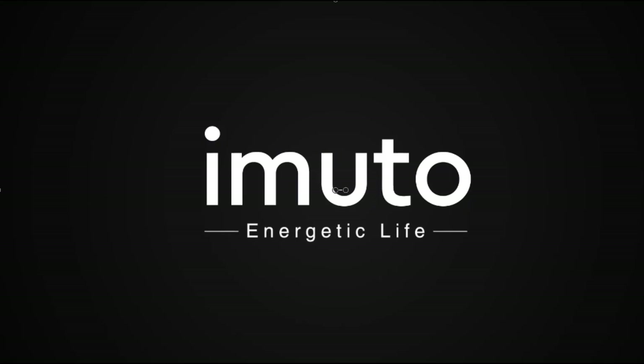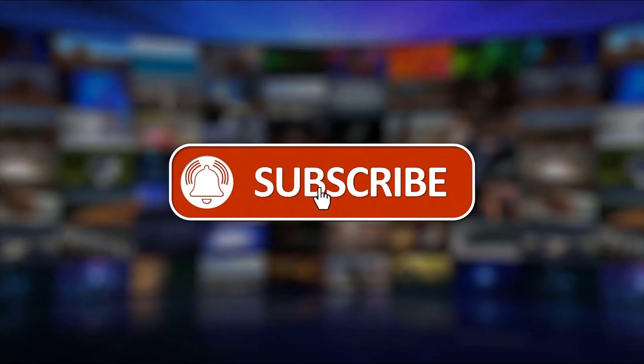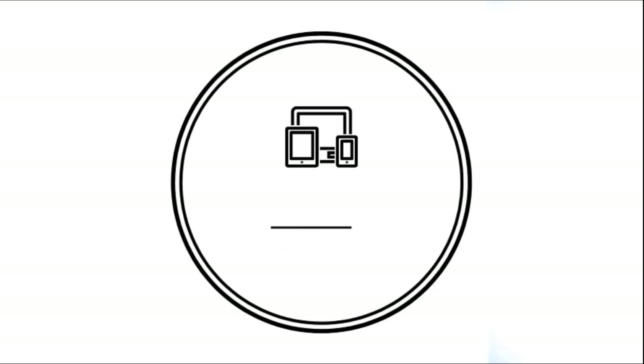Please support us by clicking like, share, subscribe, and hit the notification bell for more product reviews.